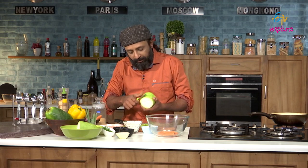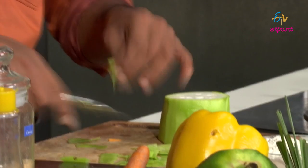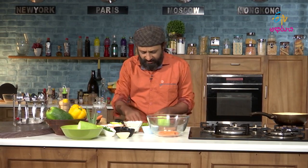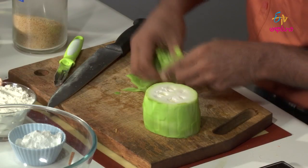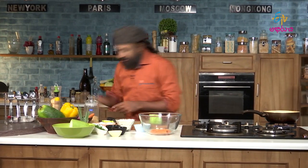See how watery this is — it is loaded with water. Mostly health conscious and dieting people should be drinking the juice of this. It is a great dish and I love it too.